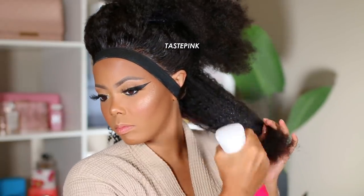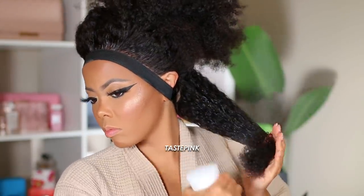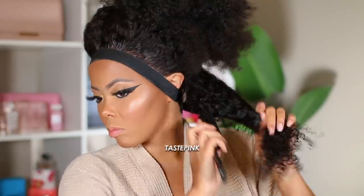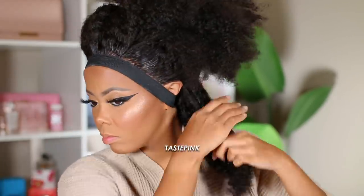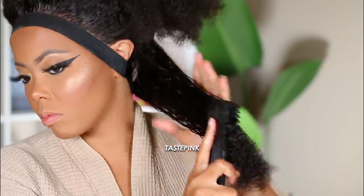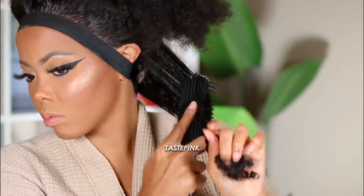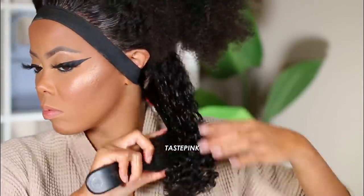For my first honest impression: I wish that the curl pattern the hair came with was the curl pattern that remained after you co-wash and detangle it, because some people based on pictures on the website could be expecting something a little different. With such a curly unit you can always expect tangles and sometimes more shedding. As much as I manipulated this hair throughout the process, it still has beautiful curls and a ton of volume — but it will be interesting to see how this unit lasts.